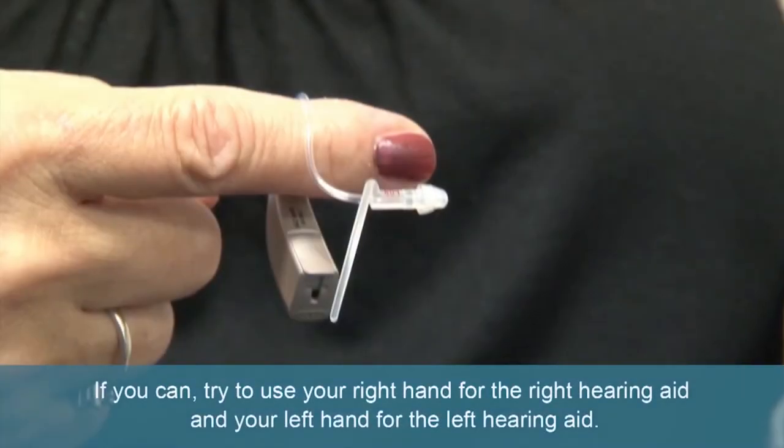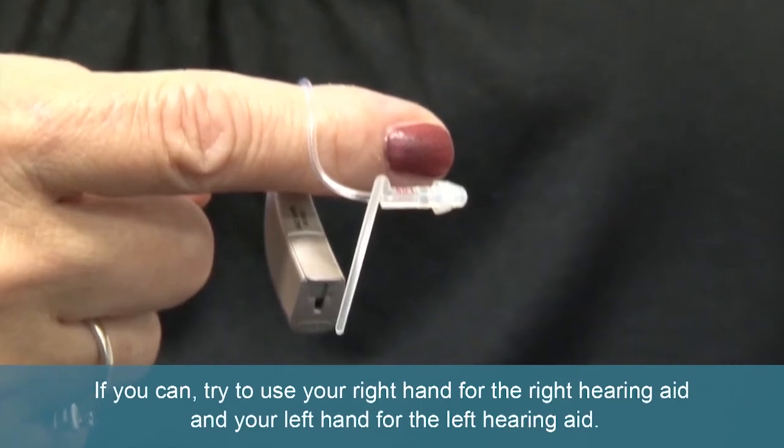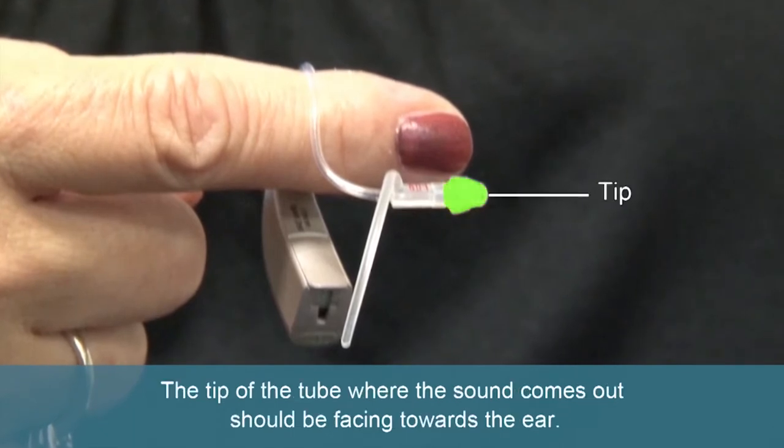Try to use your right hand for the right hearing aid and your left hand for the left hearing aid. If you like, you can hang the hearing aid over your finger. The tip of the tube where the sound comes out should be facing towards the ear.